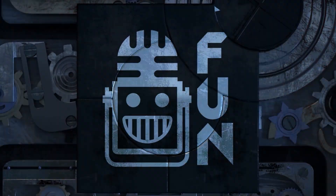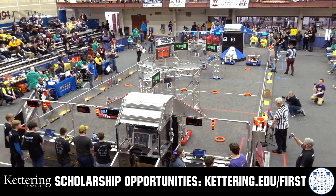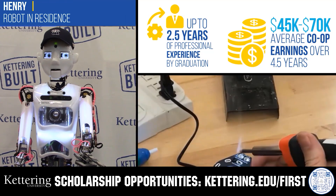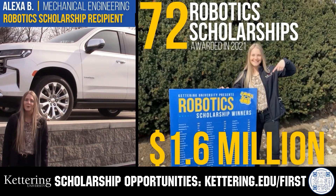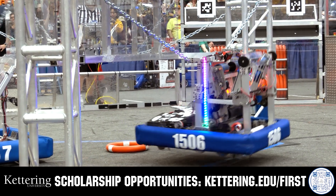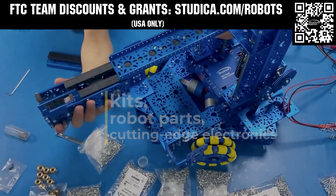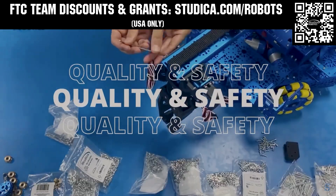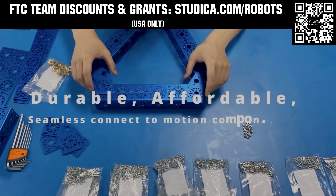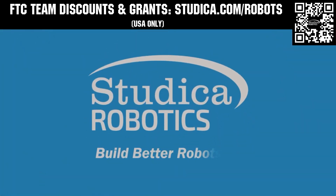This video on FUN is brought to you by viewers like you and also in partnership with the following. Discover how Kettering University students engineered their success with Kettering's amazing co-op employment programs where students earn great pay and gain valuable experience. Those accepted into Kettering University can apply for a robotics scholarship providing up to an additional five thousand dollars a year in tuition assistance — head over to kettering.edu/first to learn more and apply. Studica Robotics is everything your team needs to build, learn, and compete. Check out their FTC starter kit, intake hub kit, and odometry wheel options at studica.com/robots. Teams in the USA can get up to 25% off and apply for grants at studica.com/robots.